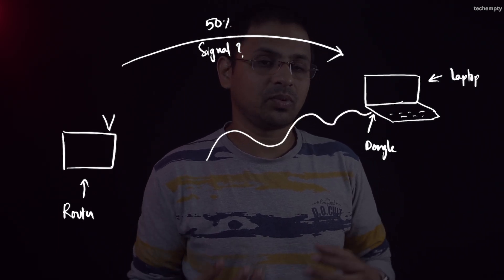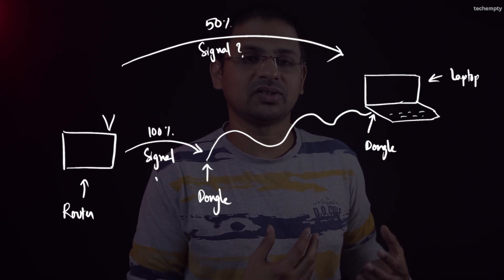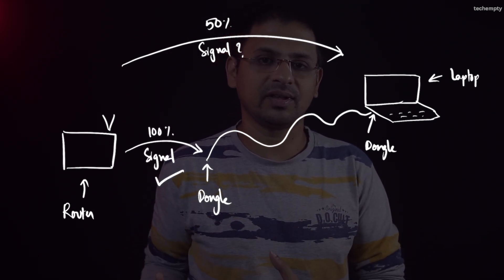If you are struggling with poor reception, consider using a 6ft USB-A male to female extension cable to boost signal strength. I have linked the extension cable I am using in the video description, so feel free to check it out if you are facing this issue.